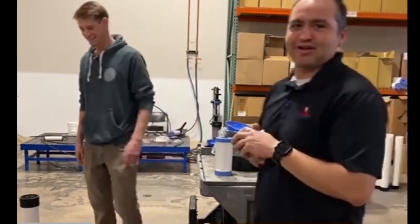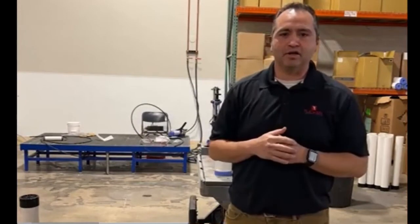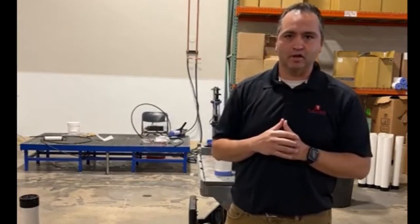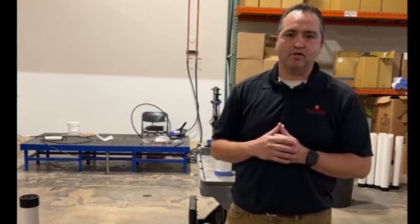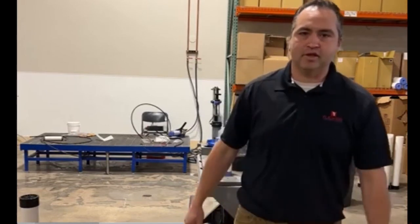Thanks Max! Once again, all filters are on sale this month — I'll link it down in the comments in a bit. If you have any other questions, feel free to reach out to us. If you're not sure which filter goes into your system, we can definitely help you out in that regard. Thanks and take care.